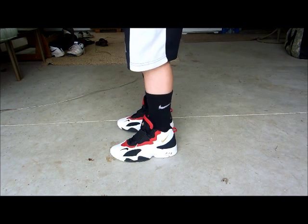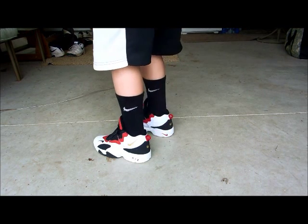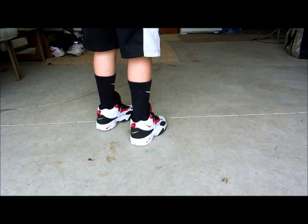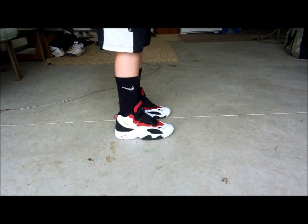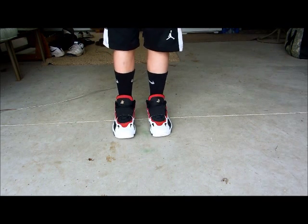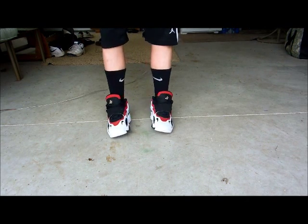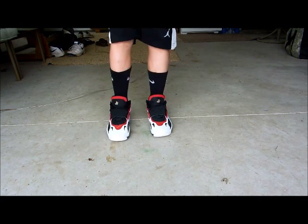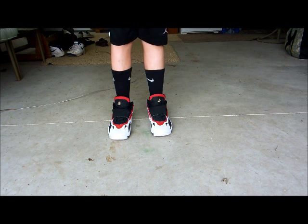I didn't do a review yet, but I had one of these in my pickups video — a Speed Turf — and I said I would do an on-feet with them on, so here I am.